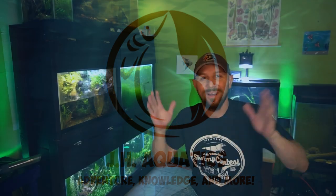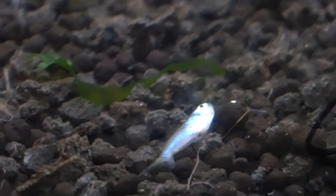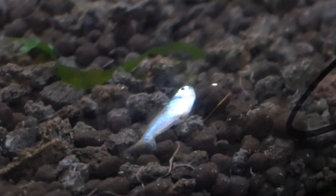Unfortunately, one of my wild-caught Nano Blue Tetras has passed away. We're going to take a little closer look at this fish. What is up YouTube and all my fish keeping friends? Super sad to have to say that one of my fish is dying, but one of the original wild-caught Nano Blue Tetras from southern Peru is slowly passing away.